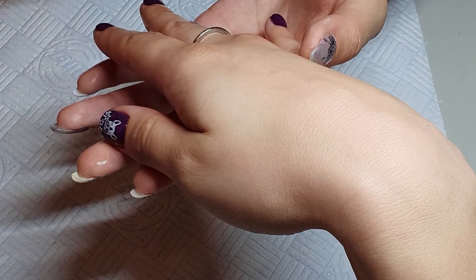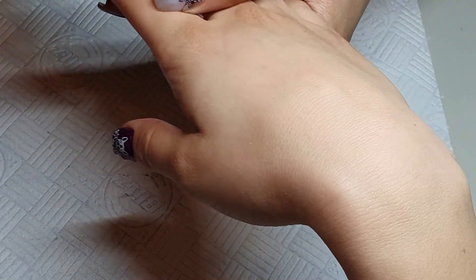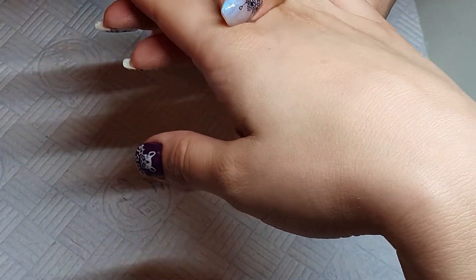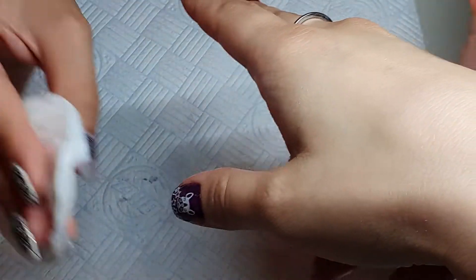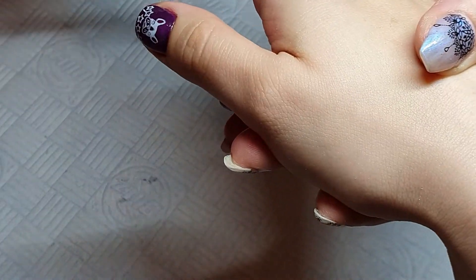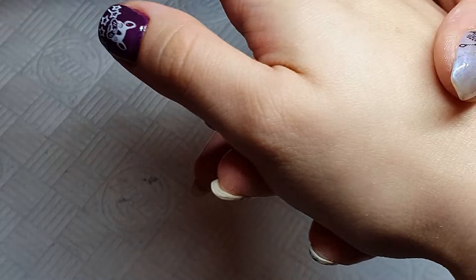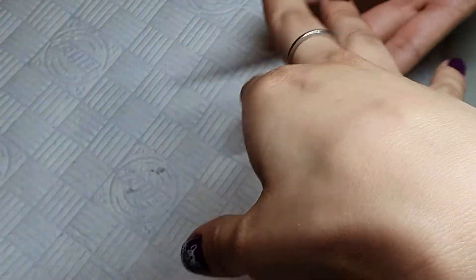Now I'm spraying the nails with some alcohol just to remove the sticky layer and prepare for filing and shaping the nail. And as the professional I am, I did it all out of frame — I'm telling you, it's not even a joke.